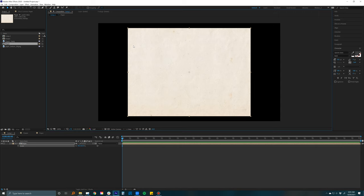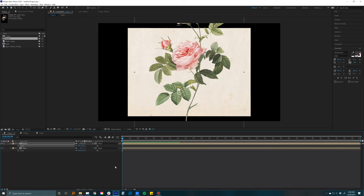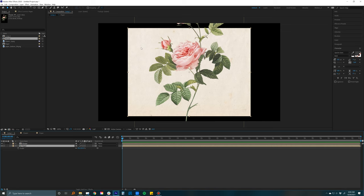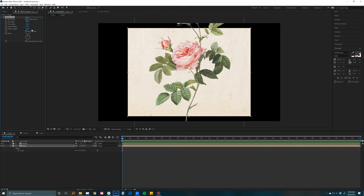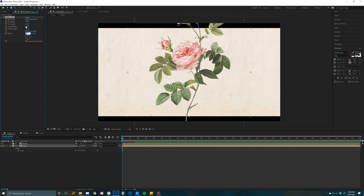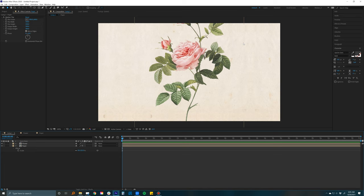I drag in the paper layer, drop it in, and scale it down. Then I drag in the flower layer — it's massive so I'll scale that down by hitting S on the keyboard. To extend the background I'm going to give it a motion tile effect, which duplicates the layer on height and width. Go to Effect > Stylize > Motion Tile, then change the output width and height to 300 by 300. If you click 'Mirror Edges' it should make it look fairly seamless — not perfect but pretty good for this example.